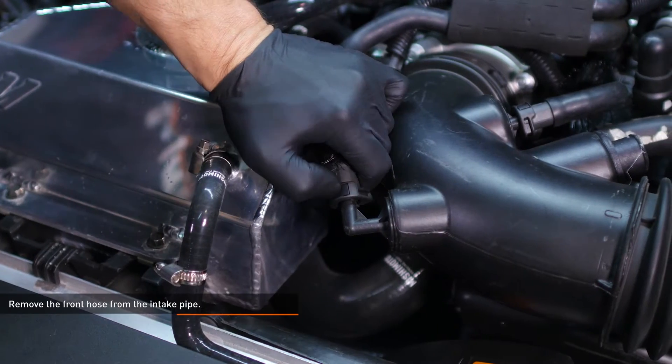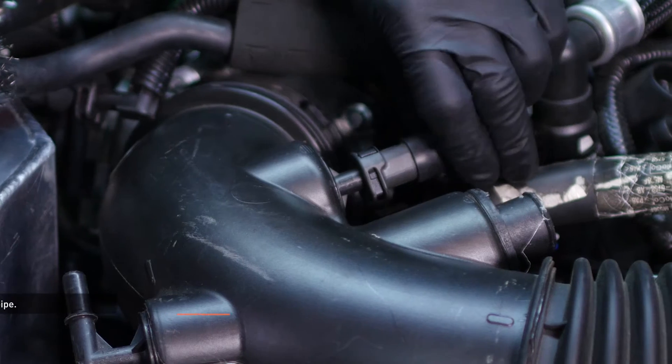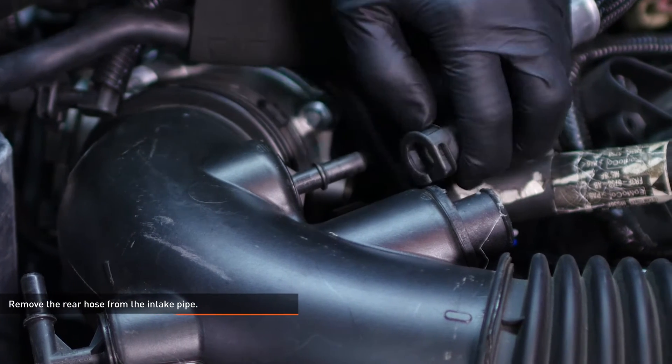Remove the front hose from the intake pipe by depressing the black tab and sliding the hose off of the pipe. Remove the rear hose from the intake pipe using the same process.